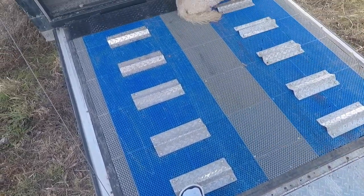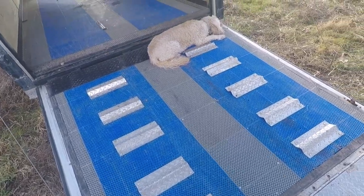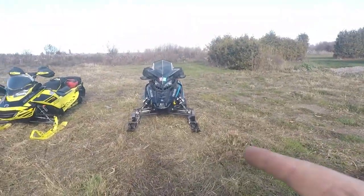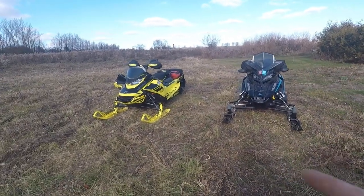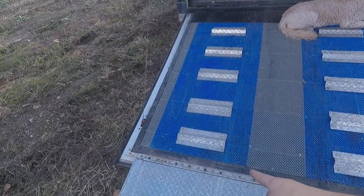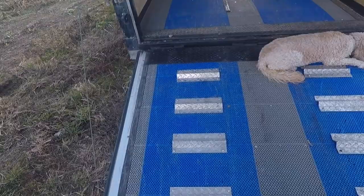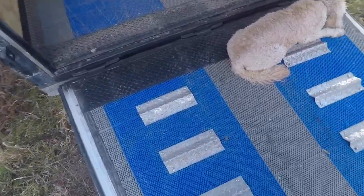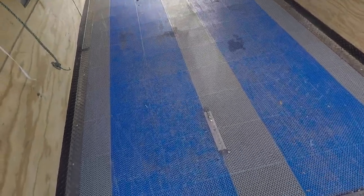We also got these traction strips from Deck Tread to give your track traction to get up the ramp — and believe me, it gets lots of traction. A few years ago this sled died and wouldn't start, so with my old sled I had to tow it into the trailer, and just me sitting on the machine had enough traction to pull the other machine in.